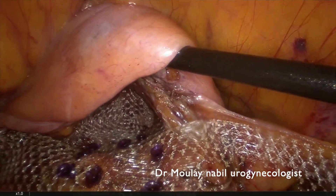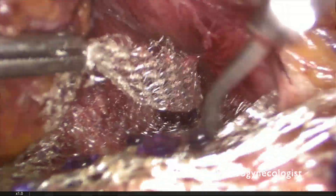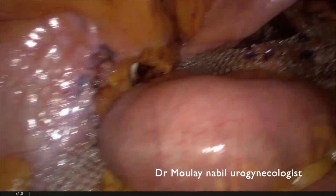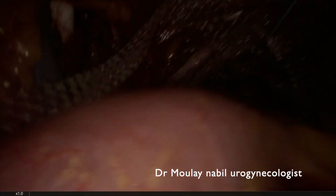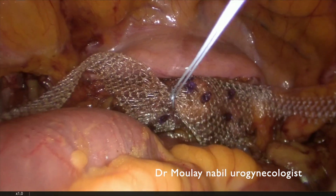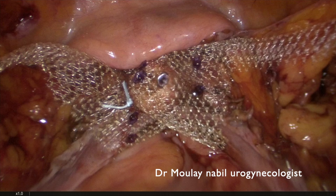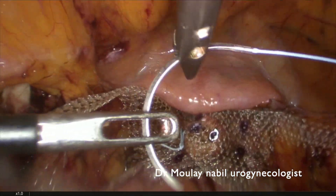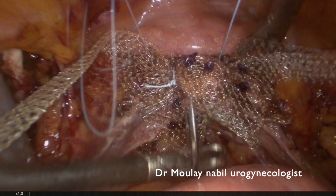We cut the mesh excess, and the job is done for both the anterior and posterior vaginal aspects. We then connect the anterior and posterior mesh on the cervical area with a non-absorbable number 0 stitch, connecting on the right and on the left. We do the same fixation on the right side of the cervix using an extracorporeal knotting technique.